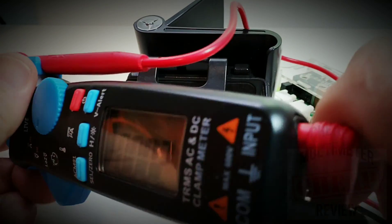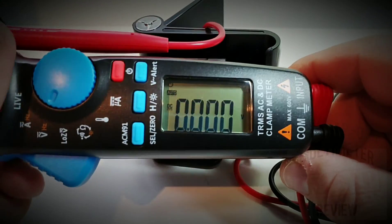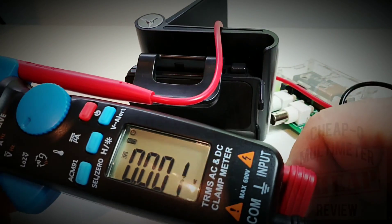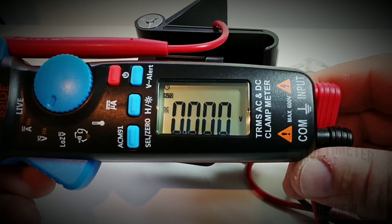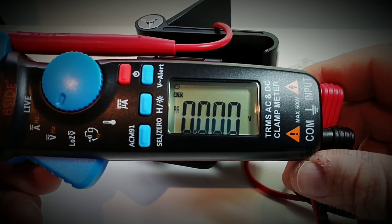There's quite a bit of stray glare happening, so depending on your angle it's not going to be the easiest display to read. Turning the backlight on helps a little bit, but it really doesn't make a huge difference. All in all, not a bad display, but definitely not the nicest one out there.